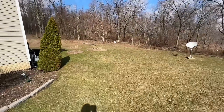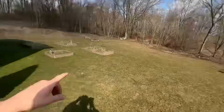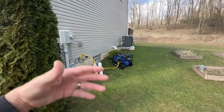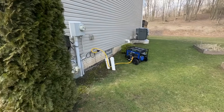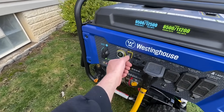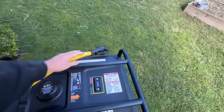Now let's demonstrate what to do when the power comes back on. Walking to the side of the house — let's assume the power got turned back on at the transformer. You might know this from an email or text from your power company, or by noticing your neighbors have power. When power is back, shut the generator off, turn it off, and unplug the cord.